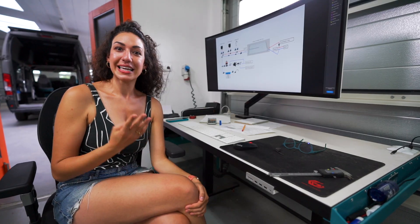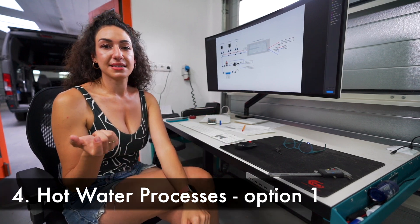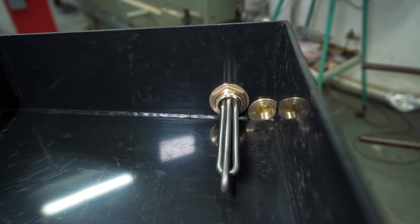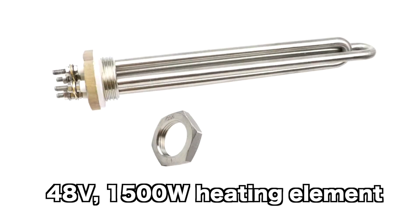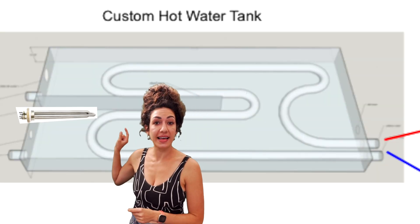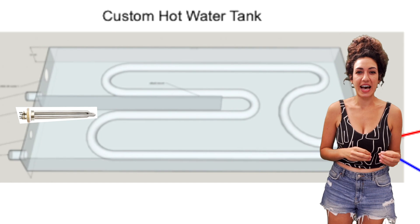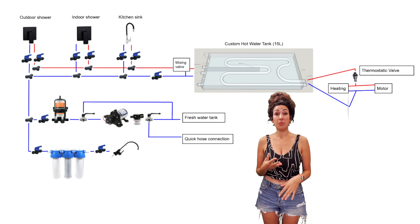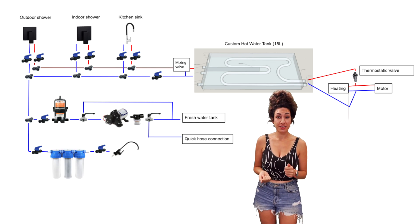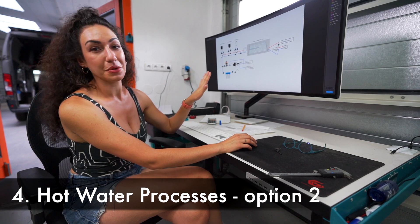The first way to heat the water is with a heating element, like we did in the two tanks below the van. It's powered through our battery, turns on, and gets the hot water going. This is where that heating element will be. We know it will be useful but we don't imagine using it all that often — maybe some mornings if we don't have options two or three available.